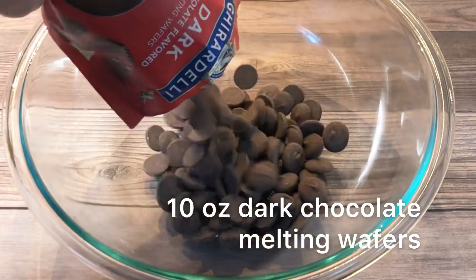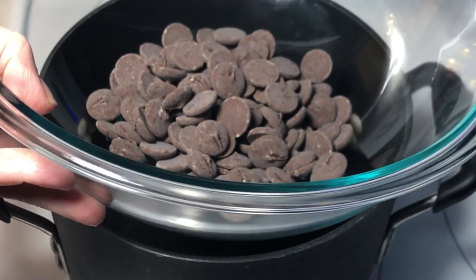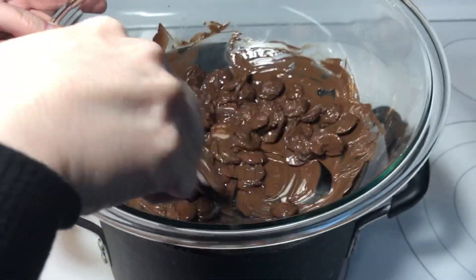Place the melting chocolate in a heat-proof bowl, then set the bowl on top of a pan of simmering water. Be sure the water does not touch the bottom of the bowl. Stir the chocolate periodically until it is completely melted.